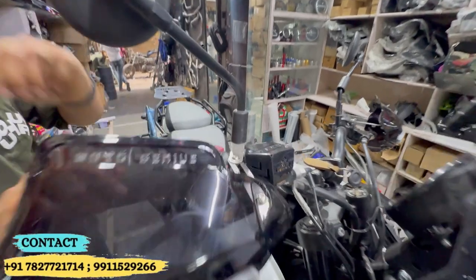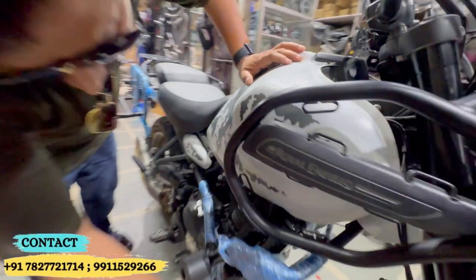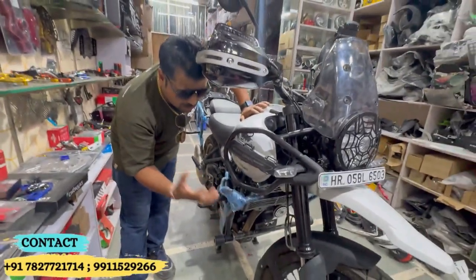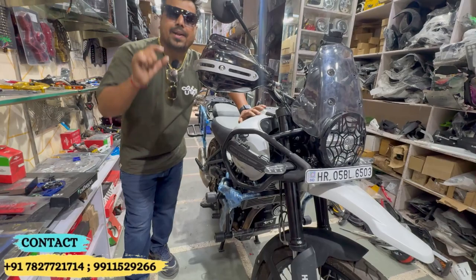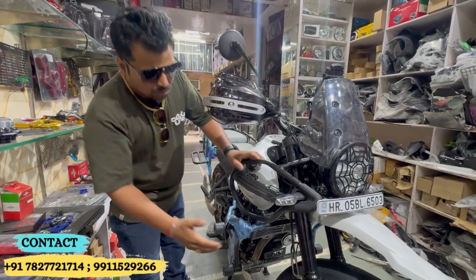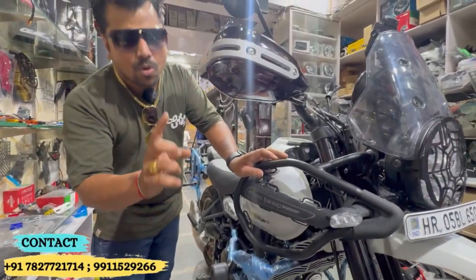Here you will see the radiator guard — whether off-roading or on-roading, the radiator is a sensitive part. If it gets damaged you will face problems, so protecting it is essential.